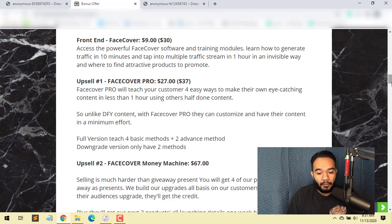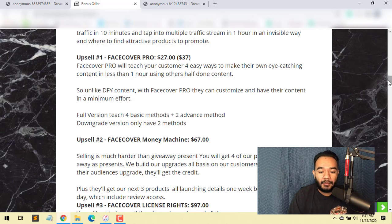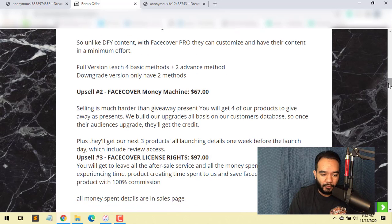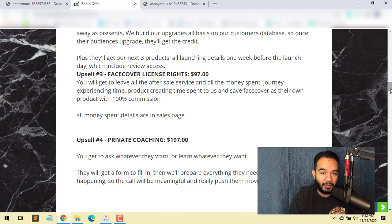Bonus number two is Face Cover Money Machine at $67. Selling is much harder than giving away, so you get four products to give away as presents. We build your upgrades based on your customer base, and once their audience upgrades, you get credited for that — pretty cool. Bonus number three is License Rights at $97, where you get 100% rights to the whole funnel and can use it as your own product. Upsell number four is Private Coaching at $197, where you go one-on-one with Oz himself to learn how to promote online.